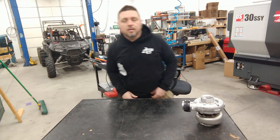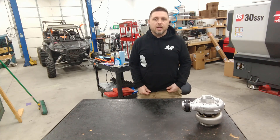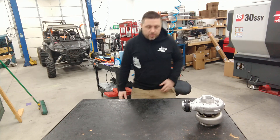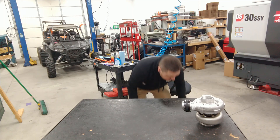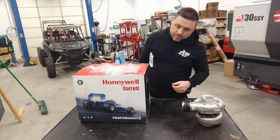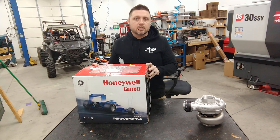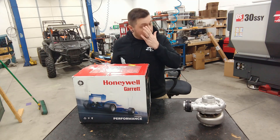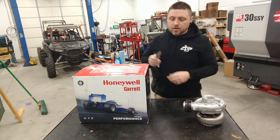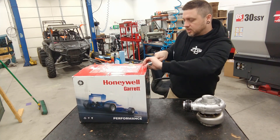Alright guys, so we did up this turbo yesterday. I told you that I had a turbo coming in today that I was pretty excited about, so I'm going to show that to you guys. This is what we got - I haven't even opened the box yet. It is a G25-660 Garrett, and these little things at least on paper look like they're going to be awesome. Let's unbox this thing and see what we got.